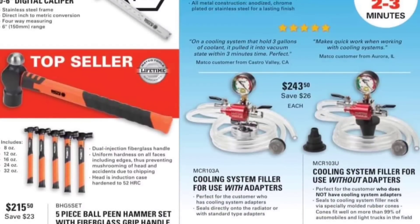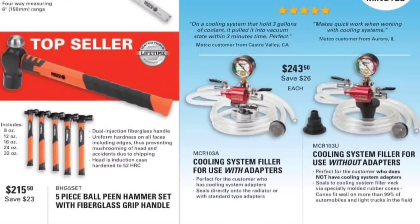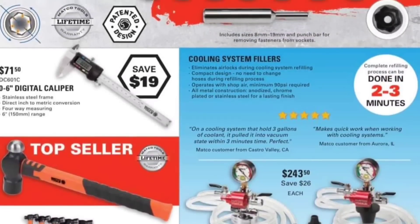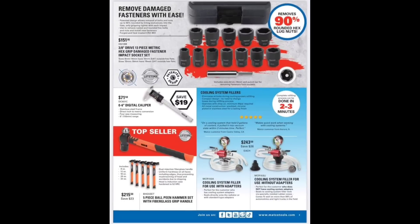Cooling refiller adapter — these things went up in price. I paid $175 for mine right off the Matco truck brand new, now they're up to $243. Done in two to three minutes, they're absolute time savers. Must-haves in almost all the Chryslers.